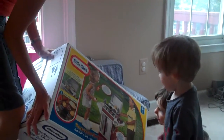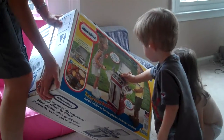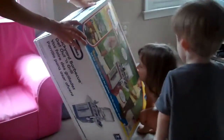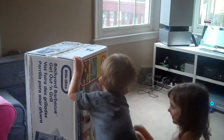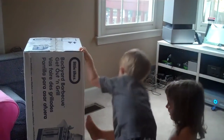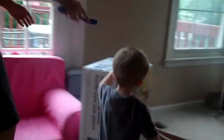What is it? It's a grill. That's okay, buddy. You want mommy to get the snippers to open it? Hold on, let me get the snippers. Uh-oh.